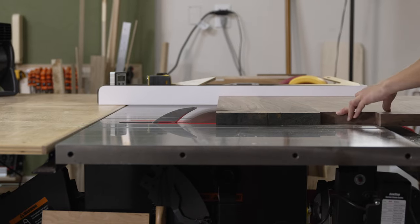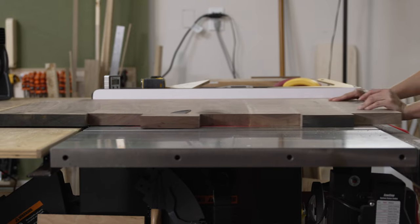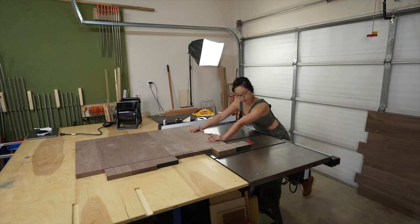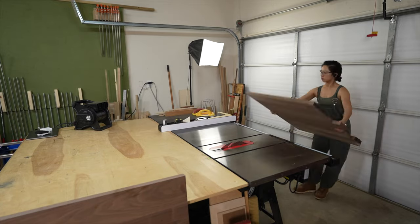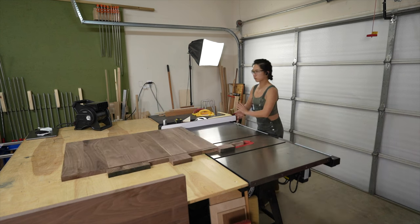Before we start cutting out the pieces and sticking them together, the first thing I gotta do is cut the last edge of these batwing pieces off. As a rule of thumb, you will almost never see me immediately cut something down to its final length. I always like to cut closer and closer depending on the stage of the project, and I'll only cut something to its final dimension when I absolutely need to.